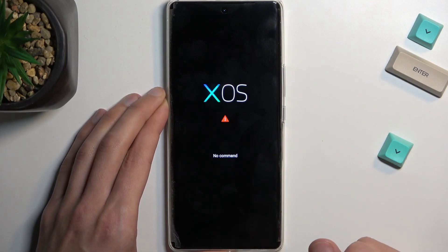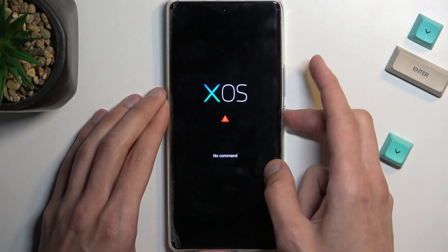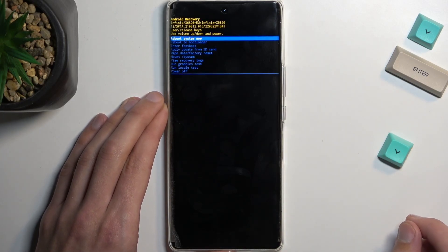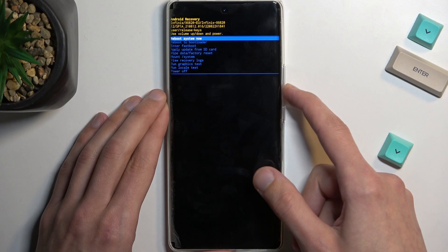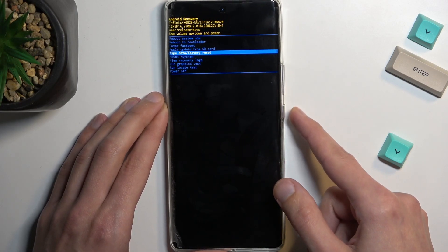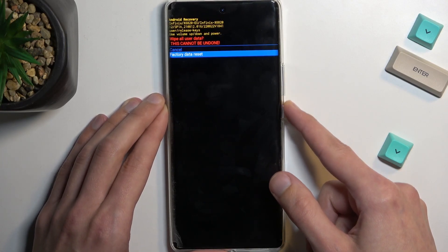This will take you to a screen showing X OS with no command. Hold the power key and press volume up once, which will redirect you to recovery mode. In this mode, use the volume keys to select 'Wipe Data / Factory Reset', confirm that selected option with the power key, and then select 'Factory Data Reset' the same way.